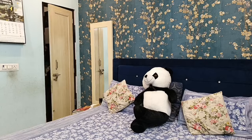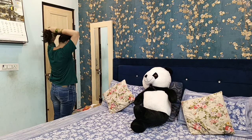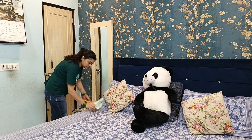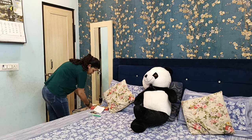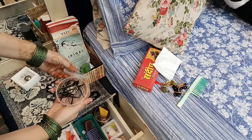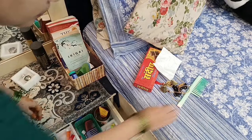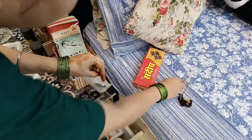घर पे एक home maker को extra tasks करने का time तभी मिल पाता है जब उसका घर पूरी तरह manage और organize हो। घर organized तभी होता है जब home maker की यह habit हो कि चीजें जहाँ से उठाई हैं वहीं वापस रखे, और family के हर member को भी यही करने को बोले। जो भी चीजें मैंने morning में use की थीं — साड़ी pins, hair pins, jewelry — सारी चीजें अभी arrange करके उनकी सही जगह पर रख दूँगी।